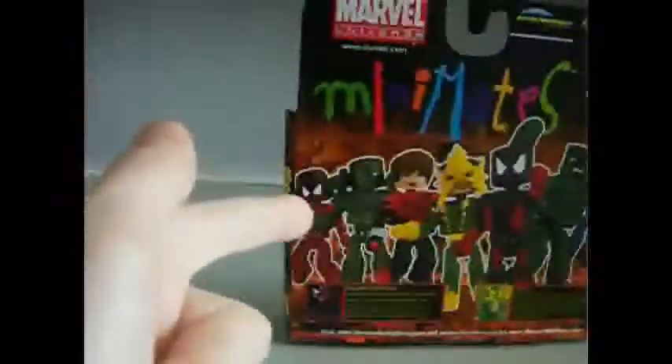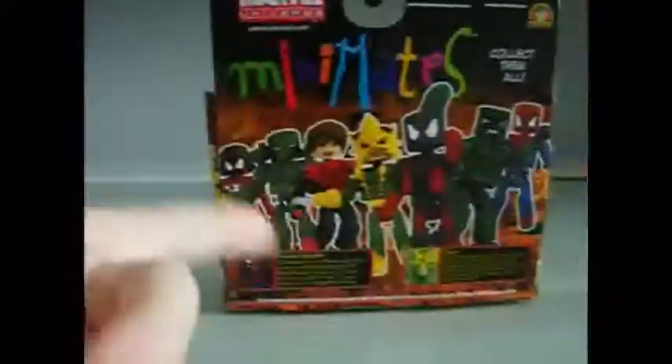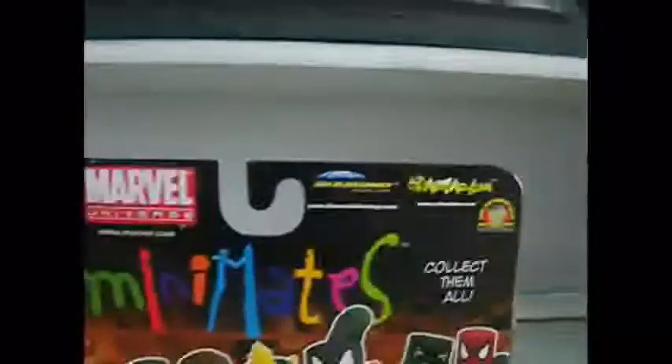The other Minimates in the line are Spider-Man, Spider-Woman, and one that's a variant — I'll put an annotation, I think. Also Spider-Woman, Electro, Scorpion, and Spider-Man. Visit Diamond Select Toys and Art Asylum for more info — all Minimates. Diamond Select Toys, Art Asylum, Comic Book Finder — collect them all.